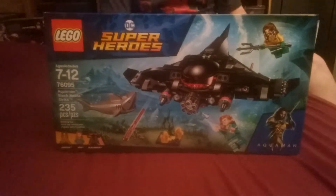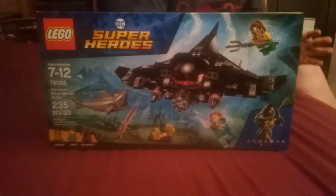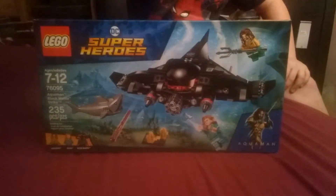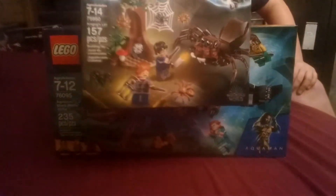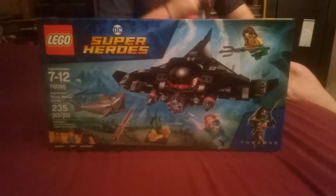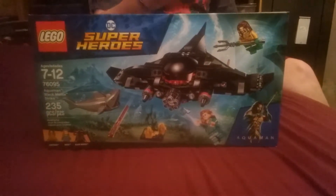Hey guys, it's the Bumblebee Unboxer and I'm back with the second to last set review of the summer. Actually, this was the last, but then I picked up this set today — the Harry Potter Aragog's Lair set from the second Harry Potter movie. So I'm going to build that as the next set review, which will be the last video of summer.